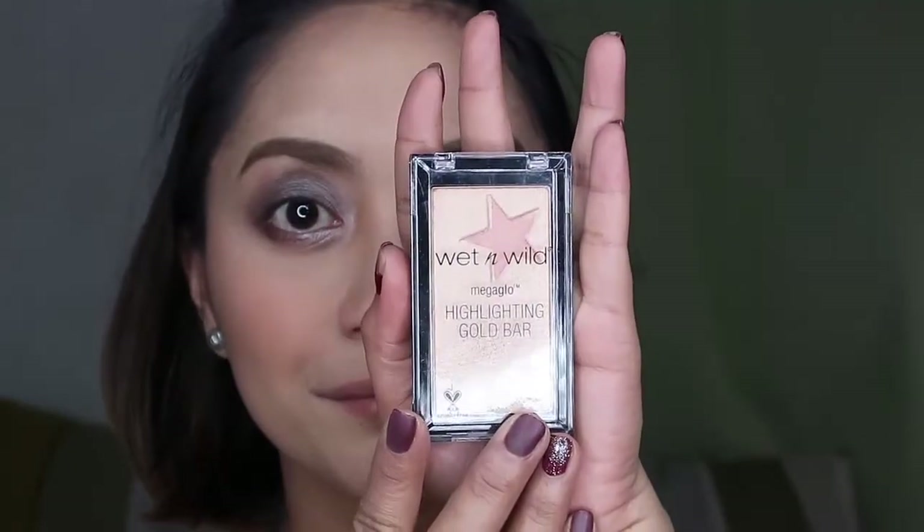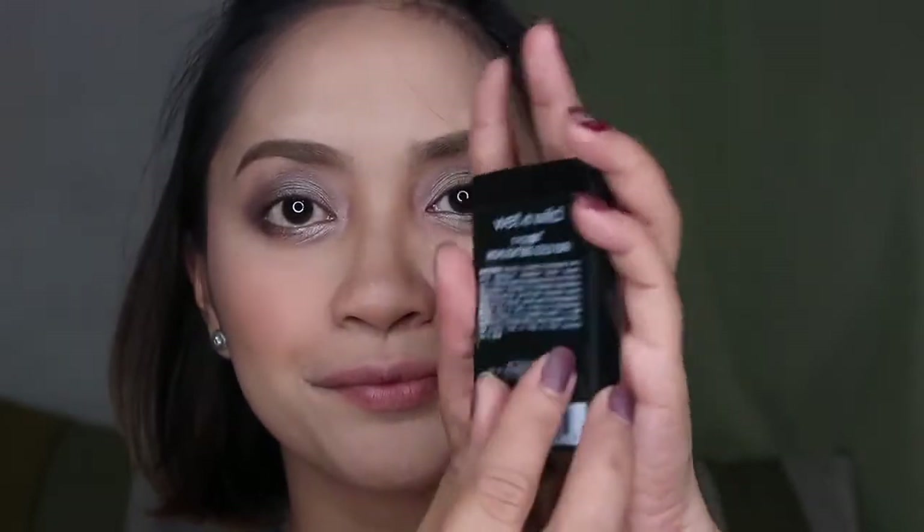I'm taking this Wet n Wild Color Icon Blush in shade Rouge Champagne. This is a dupe for NARS Orgasm — there's barely any difference in shade. The more expensive one might last longer, but this one lasts 8 to 12 hours too. Then I'll use the new limited edition Wet and Wild Mega Glow Gold Highlighting Bar to highlight the face — it gives a very natural-looking highlight.